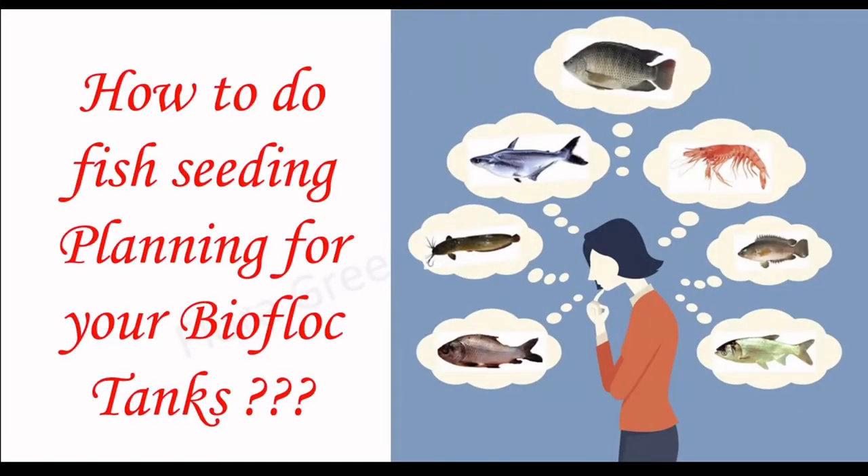How to do feast seeding planning for your biofloc tanks. Biofloc tanks species seeding and planning.